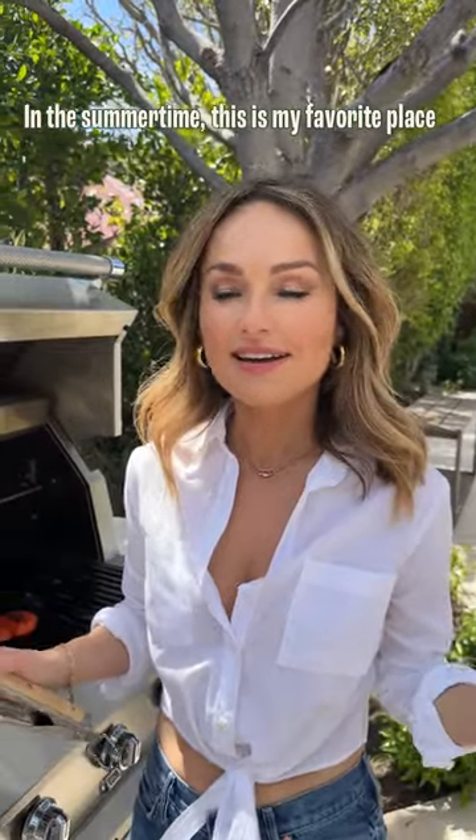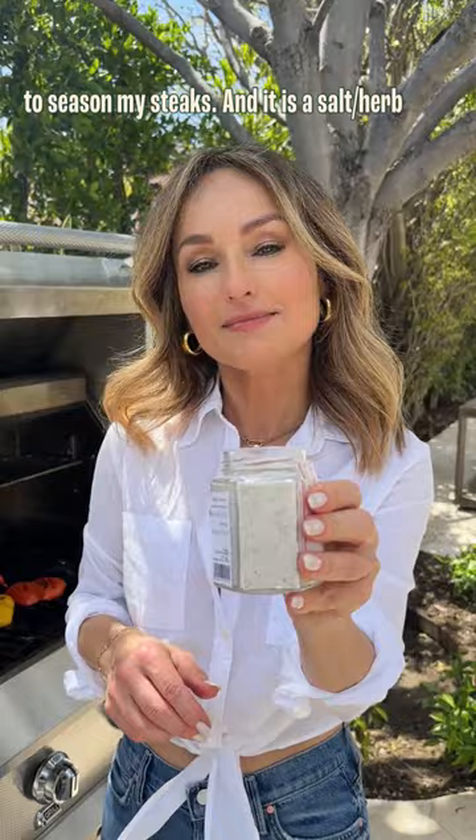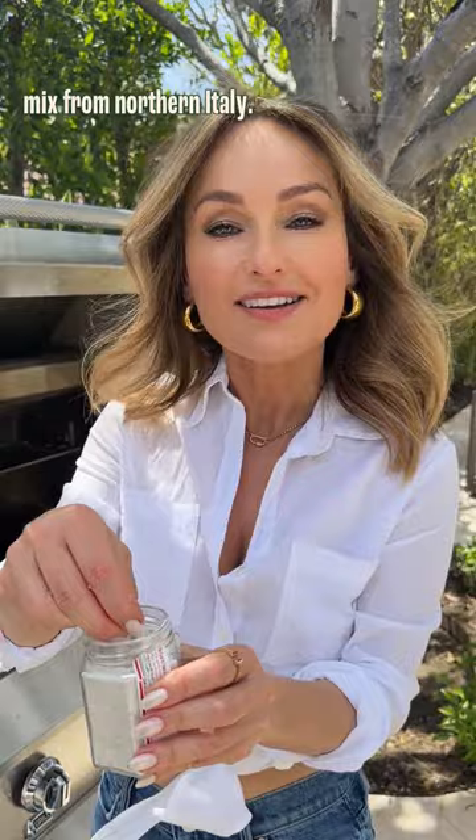In the summertime this is my favorite place to be and to cook, and in Italy we call this grillata. This is my favorite way to season my steaks — it is a salt herb mix from Northern Italy, from Tuscany. Just put a bench on it, on the steak.